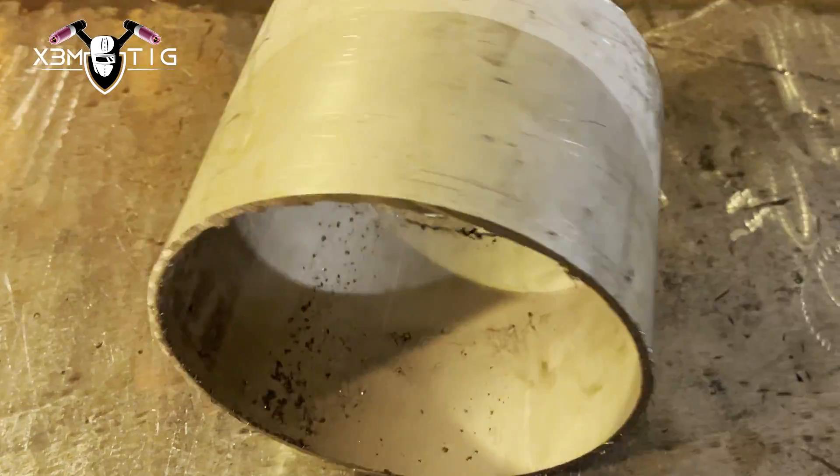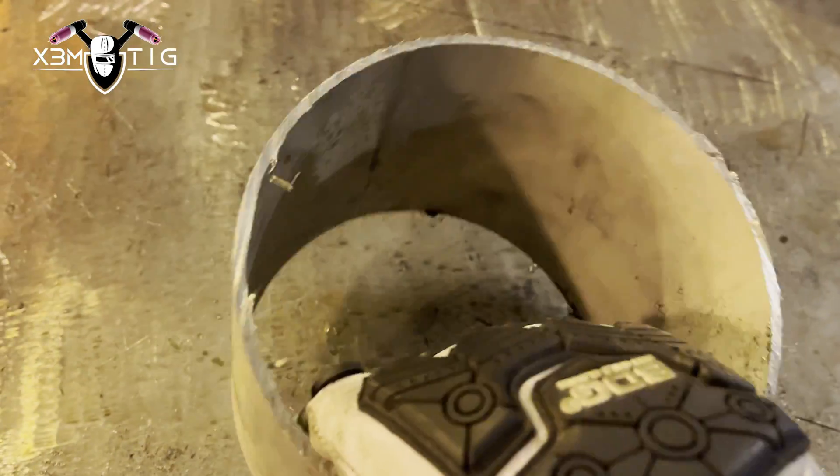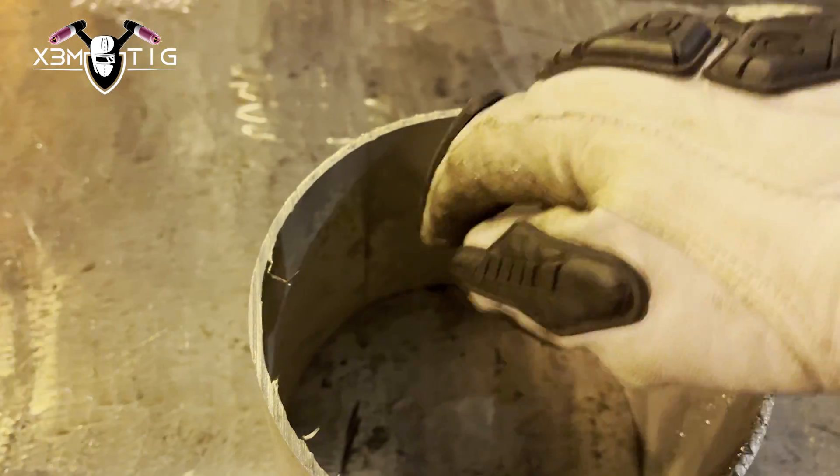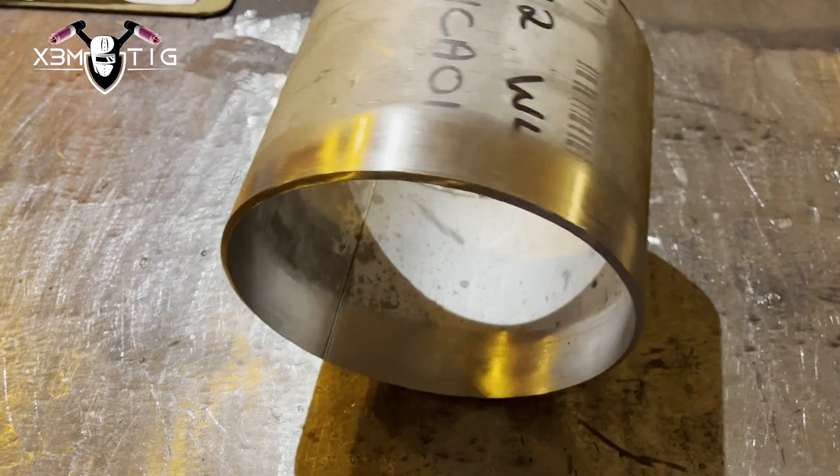Hello everyone and welcome to the Extreme TIG channel. For today's video I'm going to show you a little TIG welding technique on a thin wall, or schedule 10 in this case — this is 6-inch stainless pipe, 304. I'm going to prep it, clean it inside and out, make it really nice and shiny with no contamination.